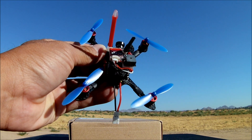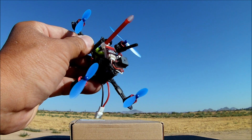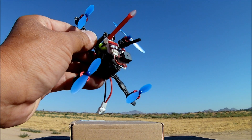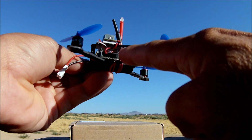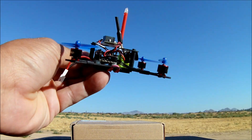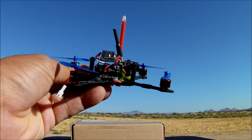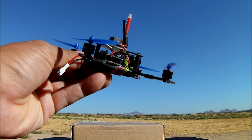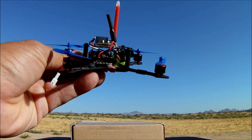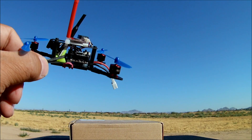I'm using the AC800 FrSky receiver, which I borrowed from the King Kong Tiny 7, and it is connected to the flight controller. The flight controller is the Tini 1S F3 6DOF flight controller with OSD.